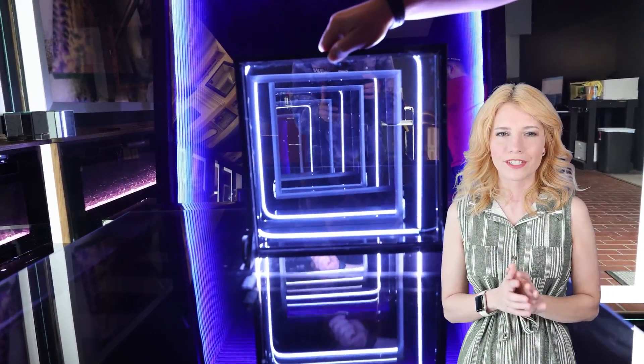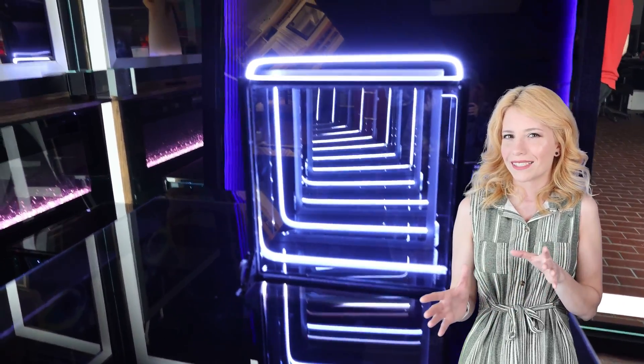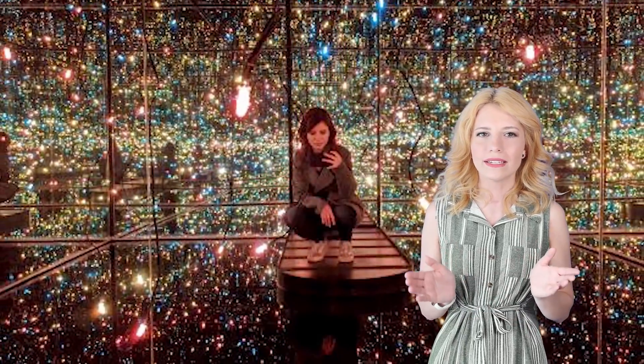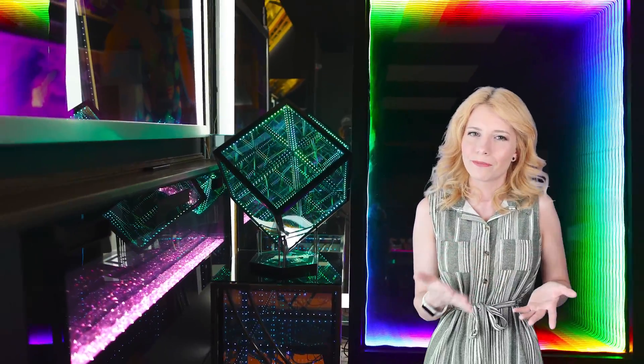An infinity mirror is a mirror illusion that creates an illusion of infinite depth and space. It consists of a series of mirrors and lights arranged in a way that creates a tunnel or seemingly endless repetition of reflections. The concept of an infinity mirror has been widely used in art installations, interior design, and even as decorative pieces.